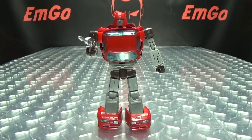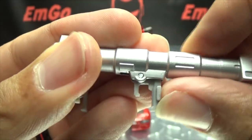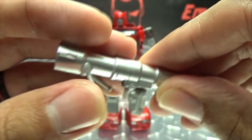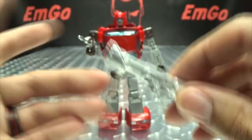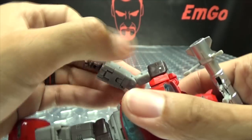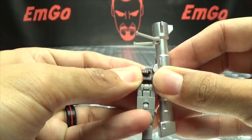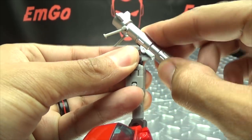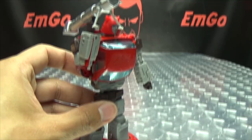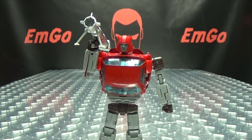He also includes his big bazooka, done all in silver. The handle is on a hinge so you can adjust it how you wish, and the bipod is adjustable as well. You can give him this on his shoulder — it's a thing you can do if you want to do it.